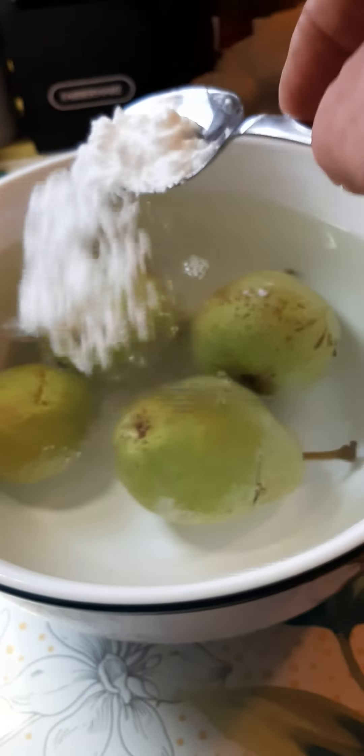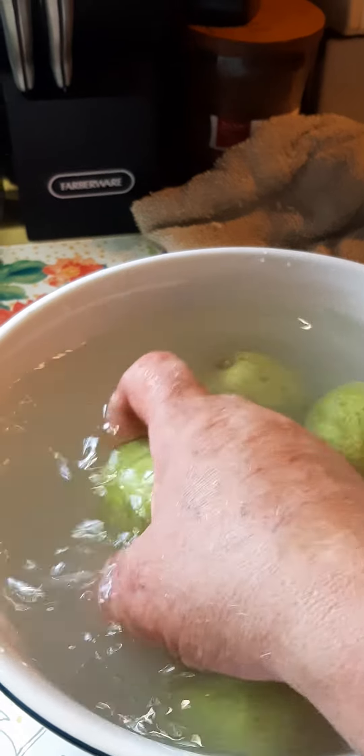Just take a spoonful of salt — I put maybe two spoonfuls in the water — and you can either rub it around in there and let it soak for about 10 minutes. You can clean it while it's soaking.